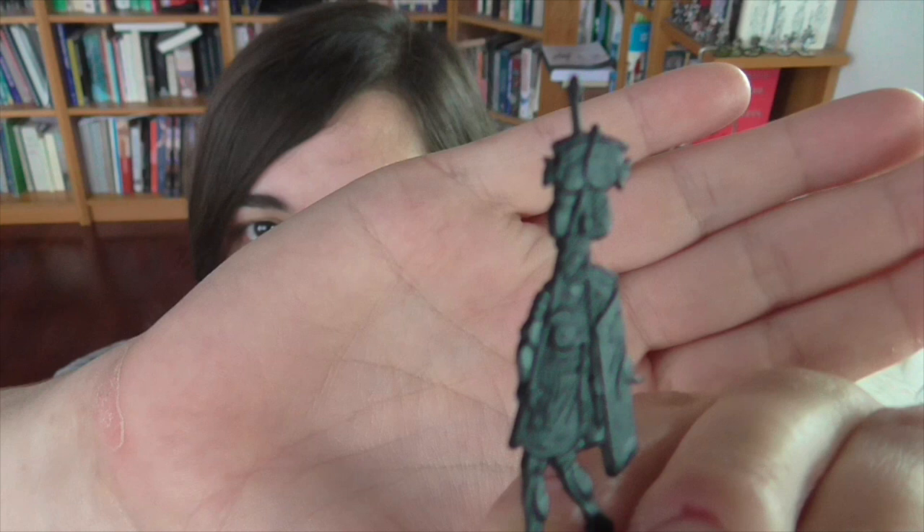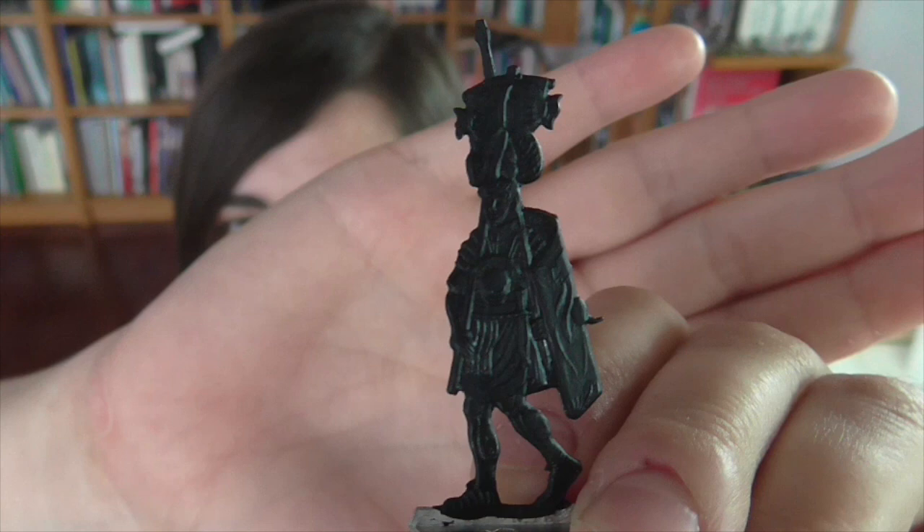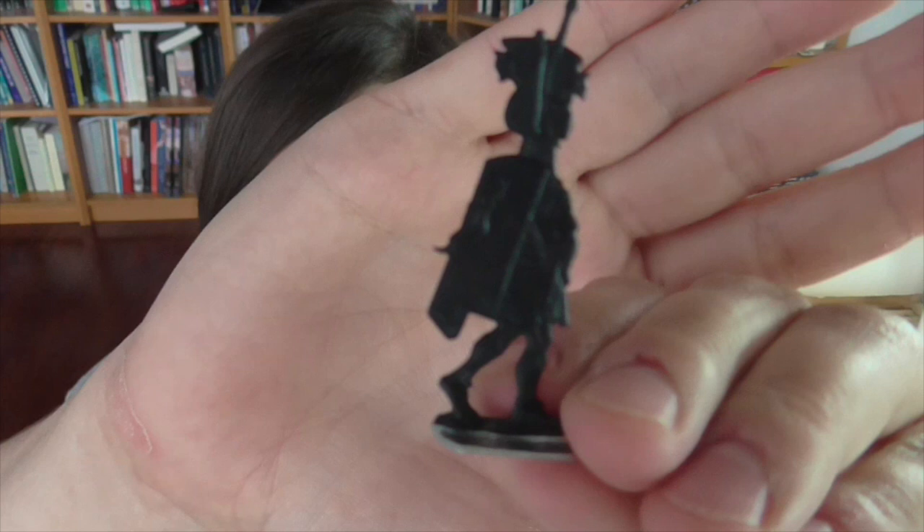This is a flat miniature — it's kind of hard to see because of the reflection. This particular one is of a Roman legionary. He is basically in two dimensions with just some raised relief to show the detail. He has a front and a clear back to him, but otherwise this is a flat figure. These are used today for wargaming, though it's very niche. I don't even know where this figure comes from — I just found it in some random stuff.